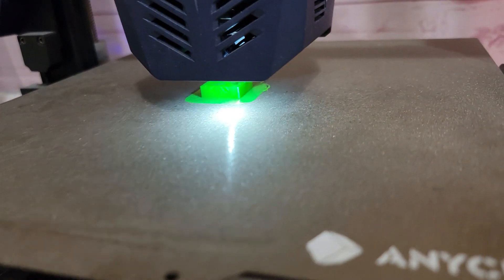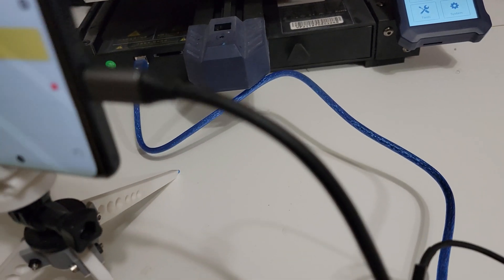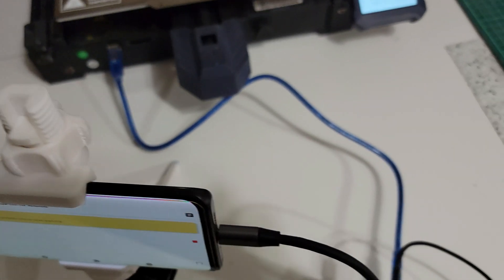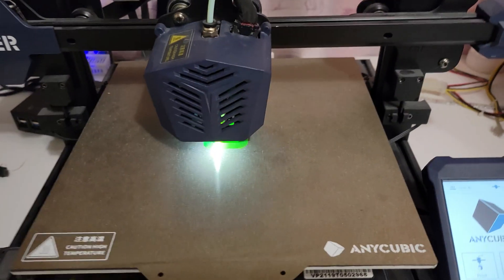And here we are, part way through our print. Everything's looking pretty good now — everything's all hooked up, phone's staying charged. Everything's looking good. We'll come back in a few more minutes and check it and see what it looks like when it's finished.